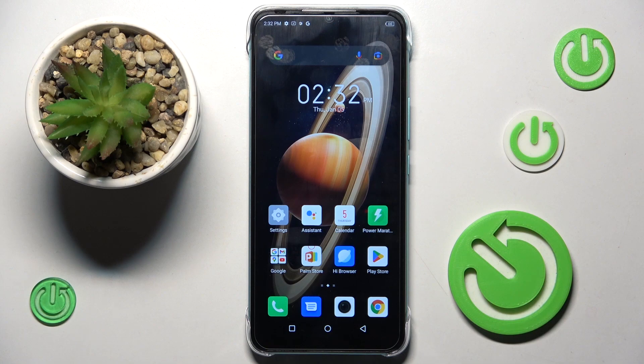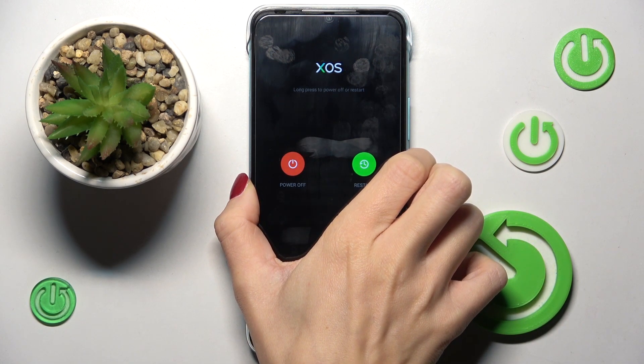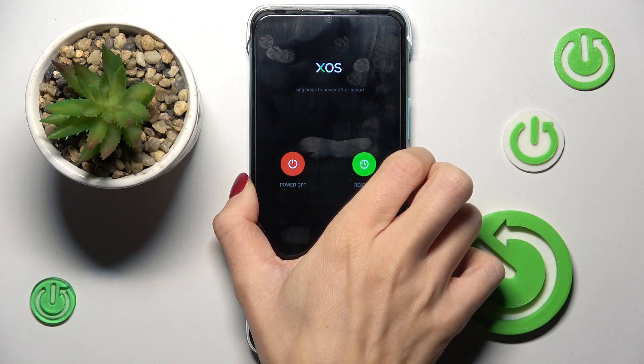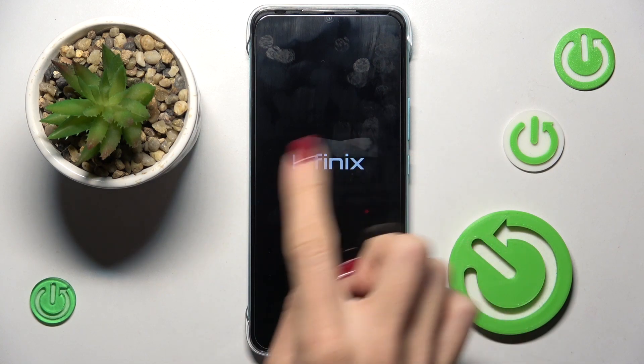So basically all you have to do is tap on the power button and hold it for a while. Keep holding. And once you feel the vibration,